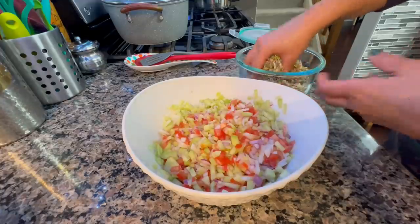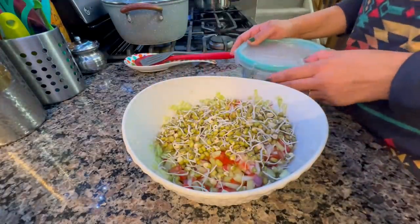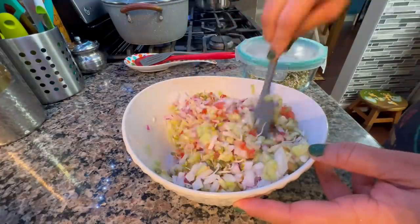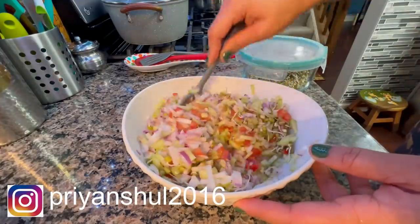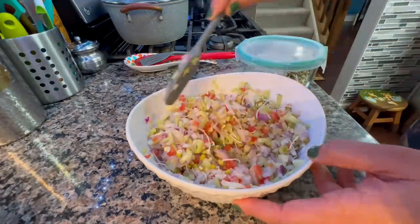The next recipe I have made from moong dal is a salad. I chopped all my veggies for the salad — like tomatoes and other vegetables — and mixed them into the sprouted moong dal, then squeezed some lemon juice on the side.